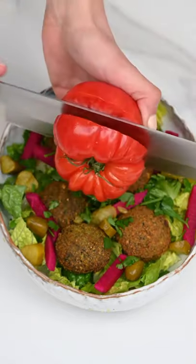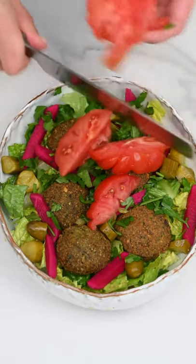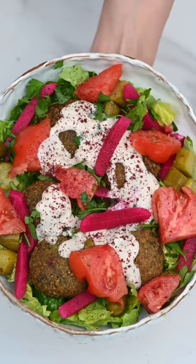Serve them with veggies like lettuce, some pickles, some parsley, and fresh tomatoes, and with the traditional tahini dressing. All of these recipes are on my blog. I hope you enjoy this!